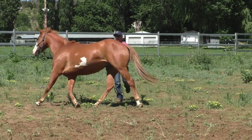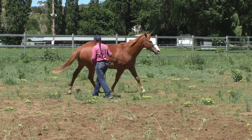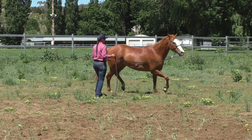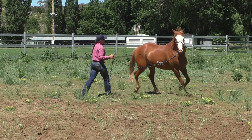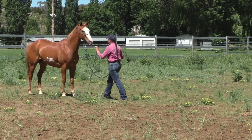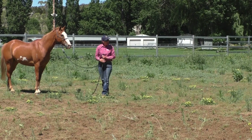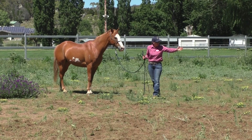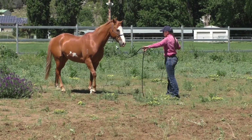Can you see how much he leans in? This is not new — this is something Jax has had to work on a lot because he gets very unbalanced on a circle. When he gets unbalanced he leans in, so imagine if I was going to ride him on this little circle and he's leaning like that — that feels pretty crappy.